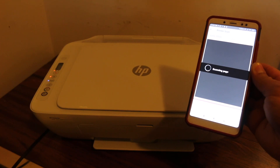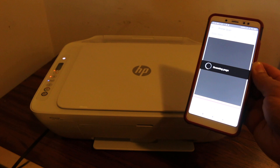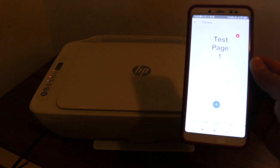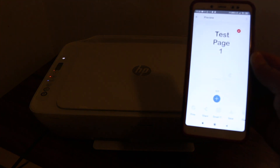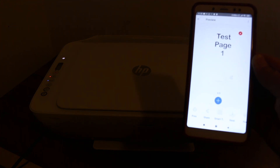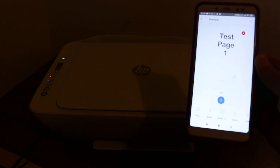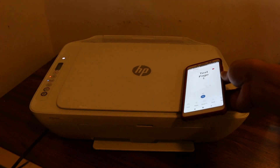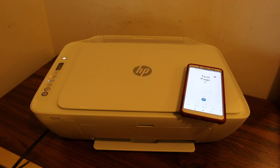We will wait for the scan to appear — this might take some time. And you can see it's showing up the test page. That means this printer works with its own WiFi and you can use it. It's a very good printer for students, for home and office use as well. Thanks for watching.